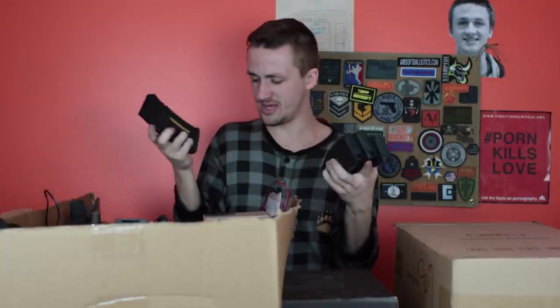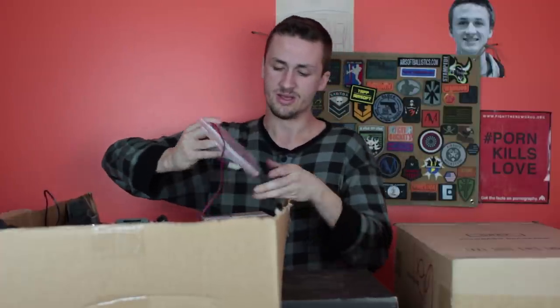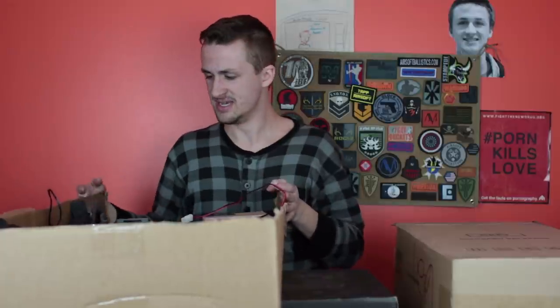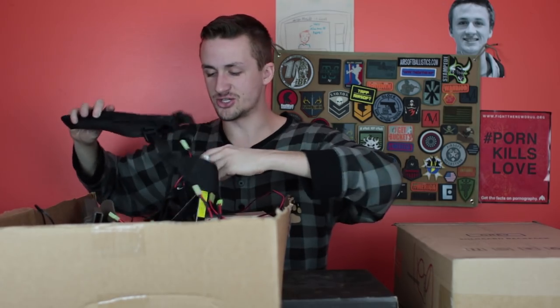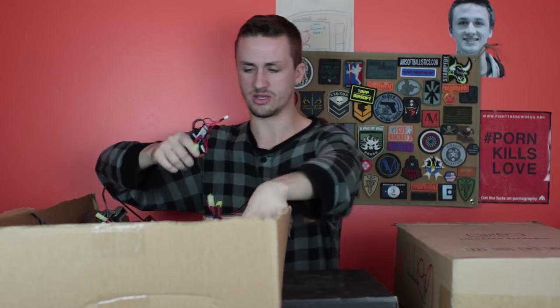He gave me a ton of mags. These are the Evike BAMF mid-caps — I think these hold 120. There are four of them. I've not used them, but Sure Shot Midget says they shoot really well and feed reliably at high RPS. There's also the other mag for the Scorpion. There's a shoulder holster too. I'm just going to try and go through this as quick as possible and then we'll get to the Echo One gun.